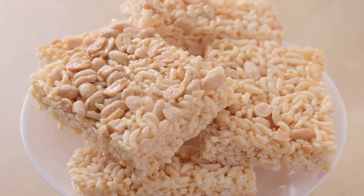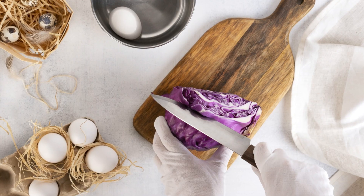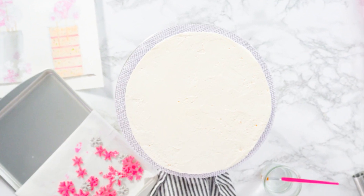Press the mixture into a greased pan and let it cool completely before cutting. Then cut it into squares and decorate with sprinkles. Enjoy your pumpkin spice rice crispy treats with family and friends — they're sure to be a favorite!